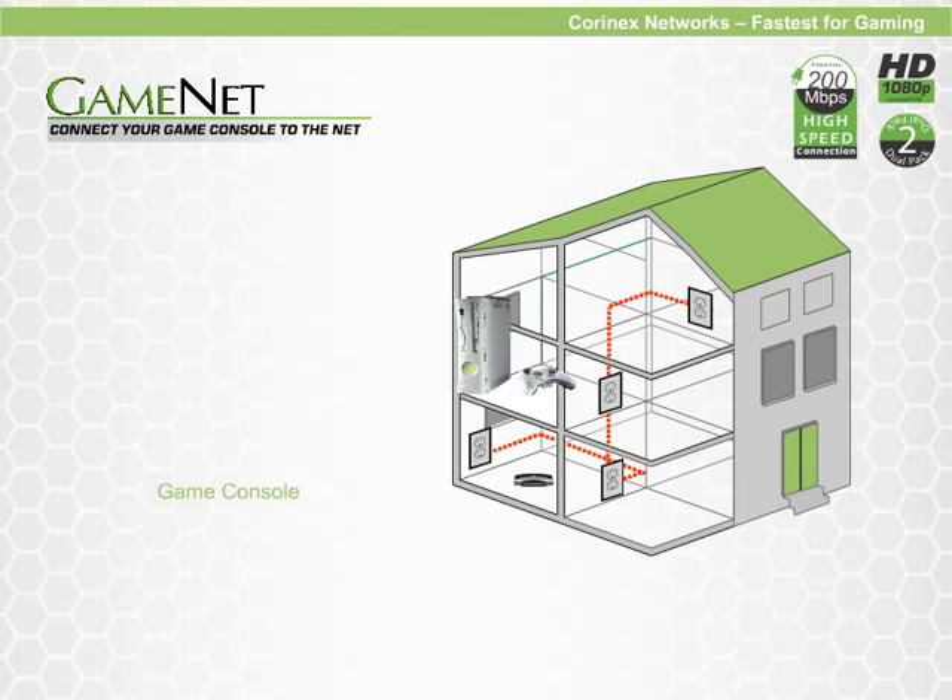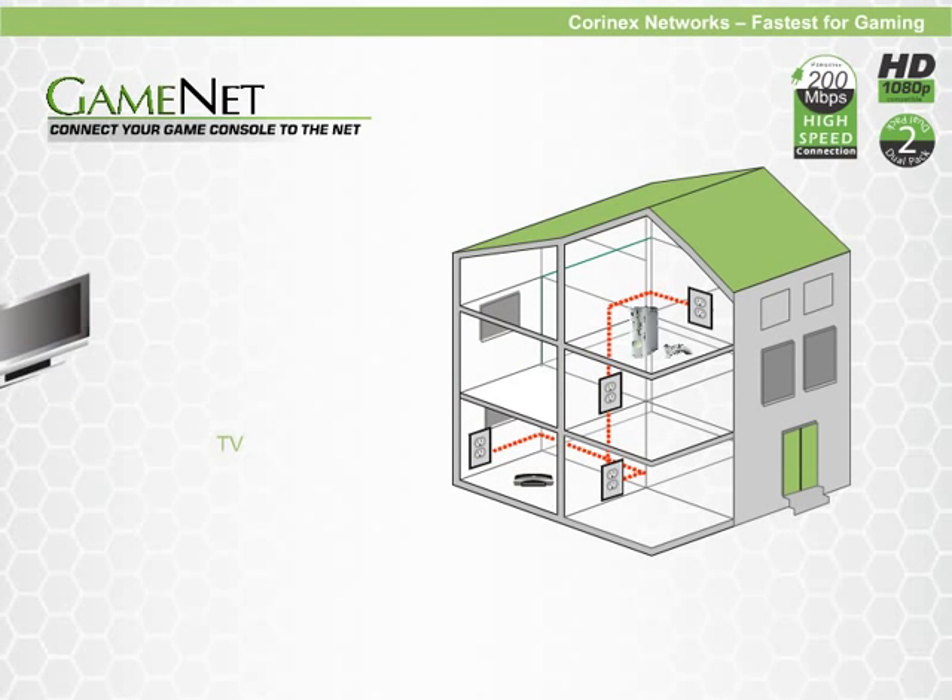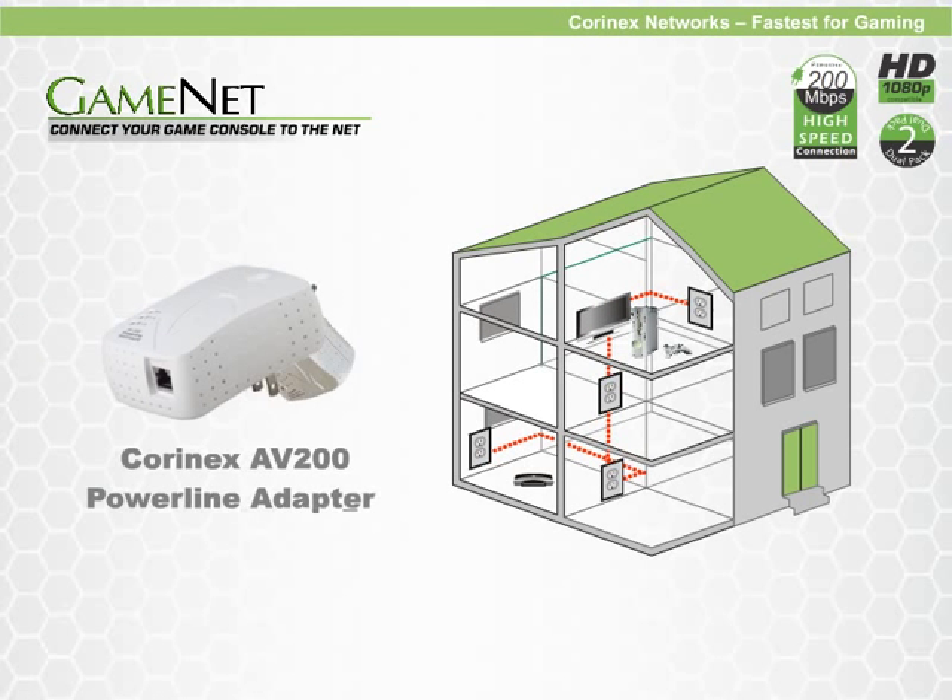KornX Networks are perfect for connecting gaming consoles to the internet as well. KornX Networks are much faster than wireless networks, which means gamers won't experience any lag which causes delays or freezing in a game.